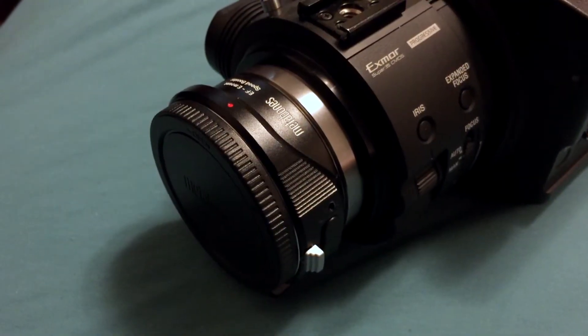Hey YouTube, what's going on? Dose in the house, ProViews TV. Today we're going to be going over the Metabones Speed Booster for the FS100.